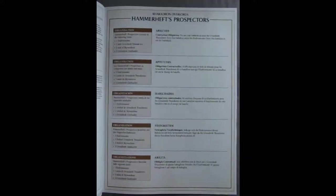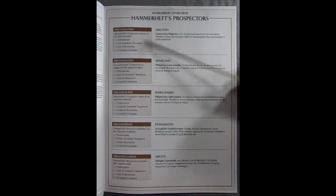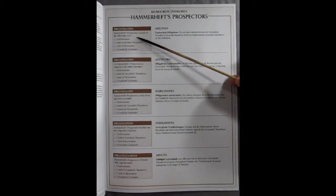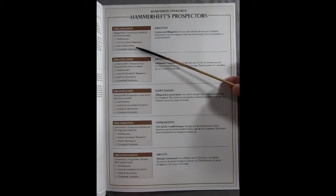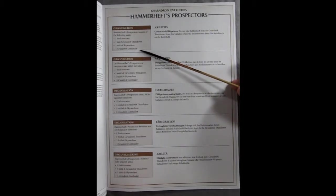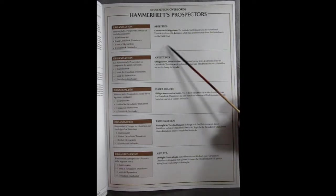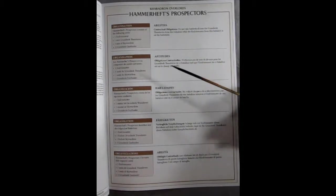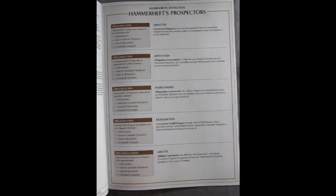At the very end they give you a battalion for this particular box — this is for doing small games. This is what you need in your organization: the Hammerheft Prospectors. It consists of an Endrin Master, one unit of Grunstock Thunderers, one unit of Sky Wardens, and one Grunstock Gun Hauler. The ability is contractual obligations: do not take battleshock tests for the Grunstock Thunderers from this battalion while the Endrin Master from this battalion is on the battlefield — which is quite nice.